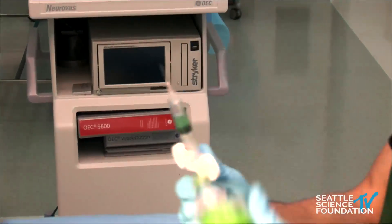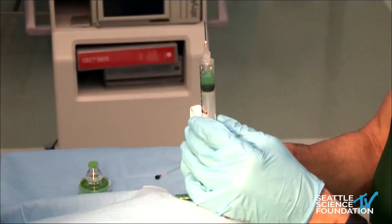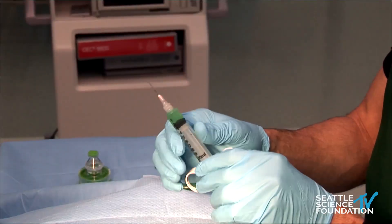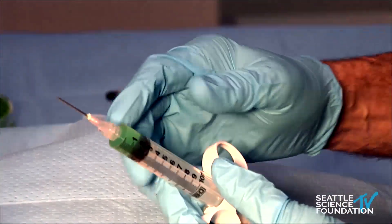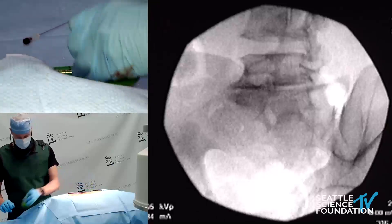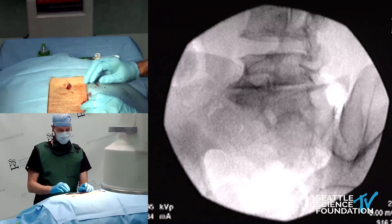I abbreviated the mixing times for the demonstration. The material is placed in a syringe — it is about the consistency of a thin paste — and it is injected through a 22-gauge spinal needle. The intervertebral disc is accessed with nothing more than a 22-gauge needle.